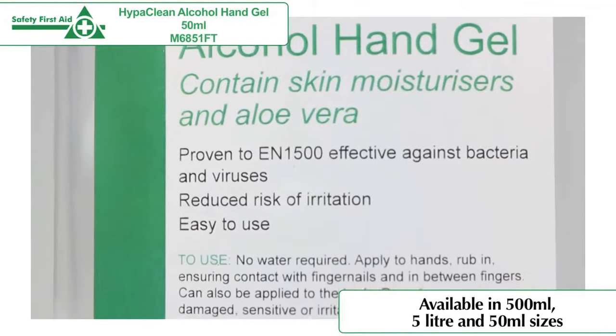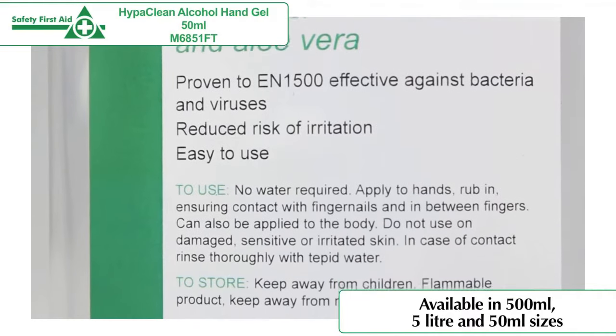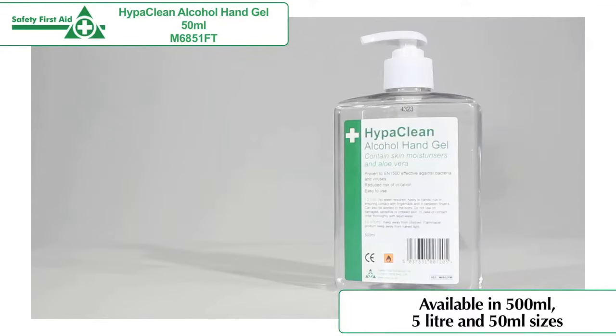This is available in a 500ml pump dispenser or a 5-litre bulk fill dispenser, which are useful for high use environments.